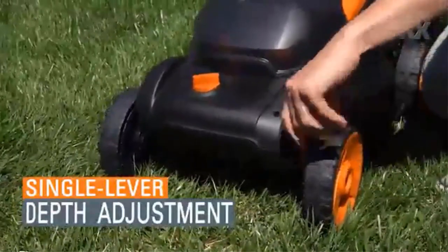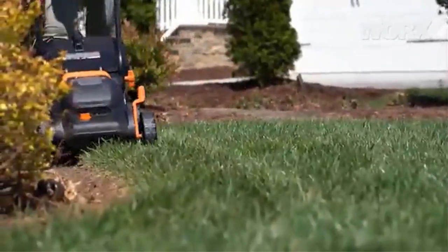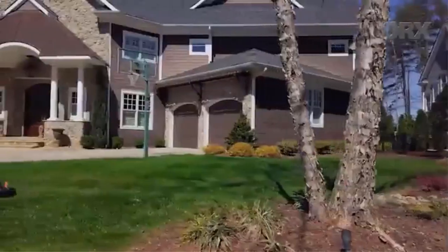Skip the noise of gas and embrace the quieter operation of a battery-powered lawnmower. With a low 87.8 decibel level, it cuts strong but stays quiet — easier on your ears and more peaceful for your neighbors.